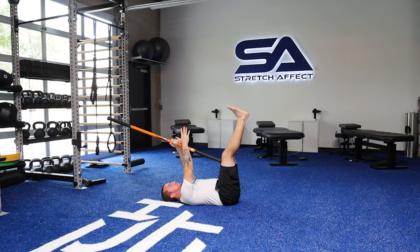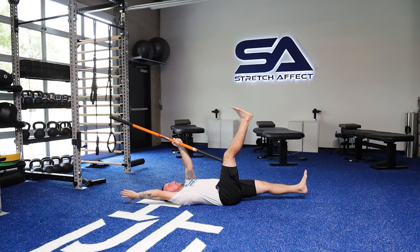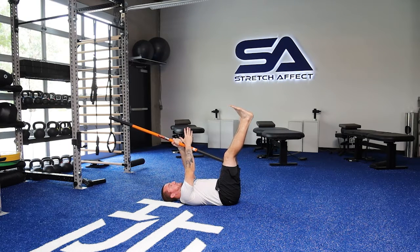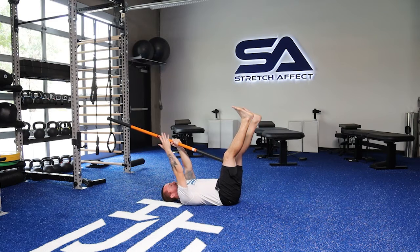Drive in. Arm is up, and then it's right hand, left leg — reach, drive into that stick, back stays flat. Come straight back up. Go again. Back stays flat. And back in.